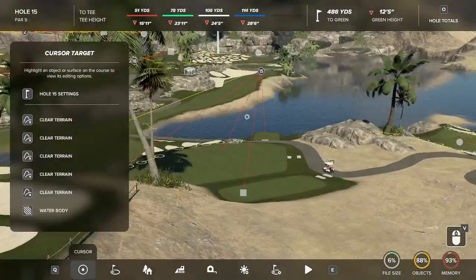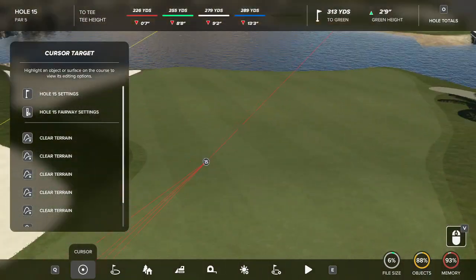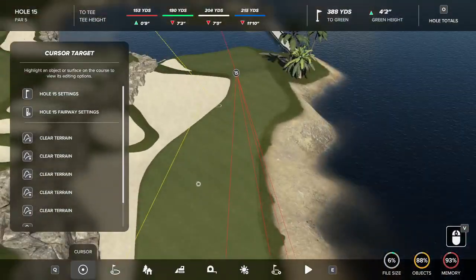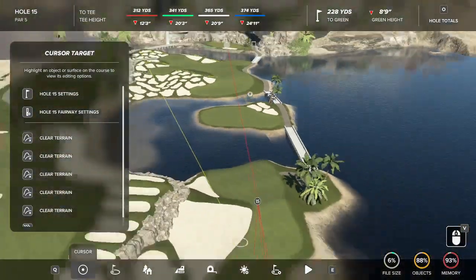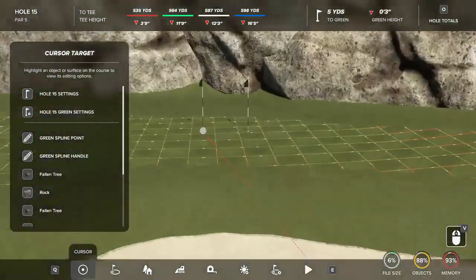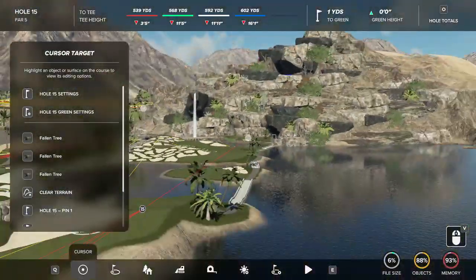Number fifteen features some of our big bunkering and is another forced layup hole. The longest three woods can reach the crest of this hill, but anything past that tiny plateau with any speed ends up in the water, and you can't reach this green in two anyway. Your layup area is a tight little zone, and red tee players can actually reach the green in two from down here. Your approach will leave a fairly short shot into two hard pins on yellow slopes with a big bunker right in front. It's a really scenic shot and a beautiful area.